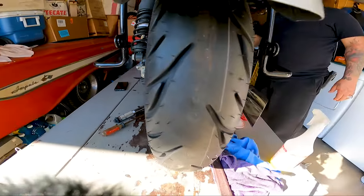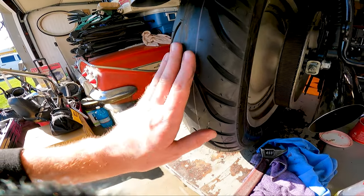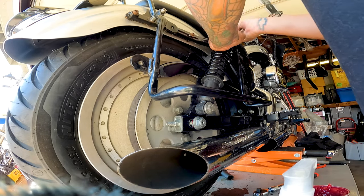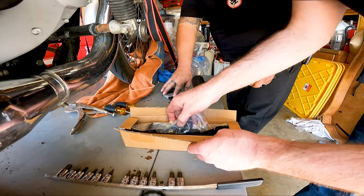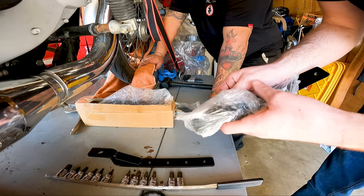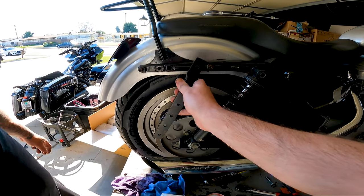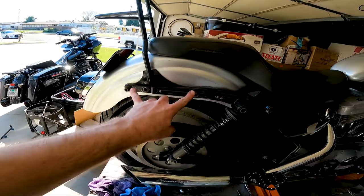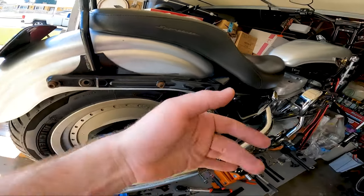New wheel — beautiful. All right, bag time. So here's the hardware for the new bags, nothing special — struts, mounts, whatever you want to call them. I want it to sit behind the shock, so we're going to take these out, get some washers, put the struts on the little mounts.